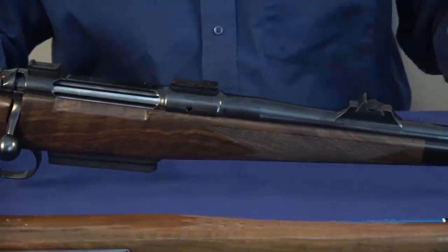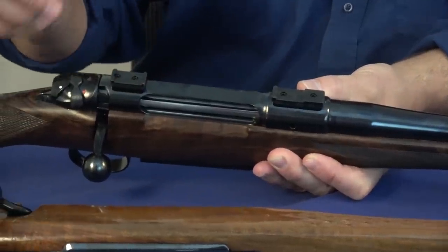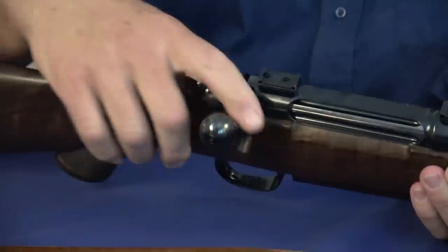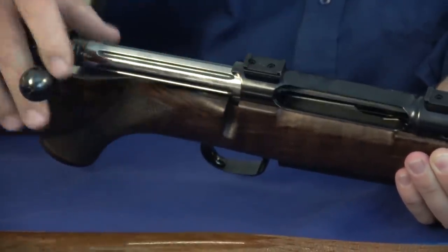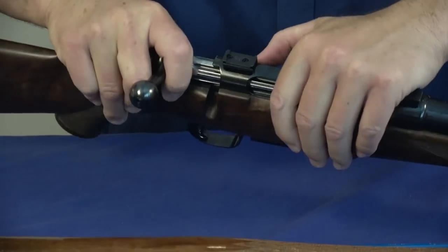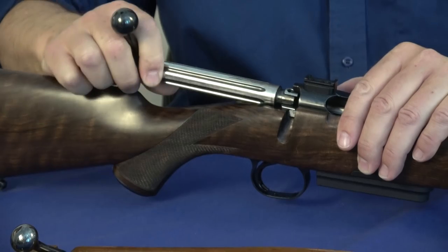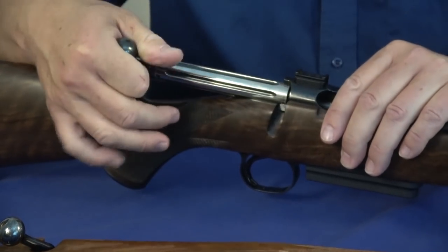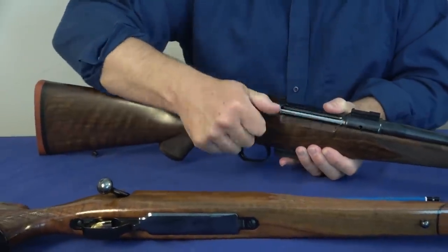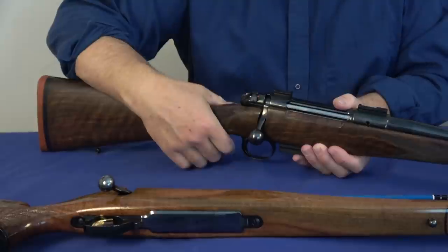This one has Talley bases, so obviously Talley rings which can be quick-detachable. Here's a nice feature you don't get on a Mauser: the bolt lift is minimal and the bolt is absolutely smooth — it's incredibly well designed. The bolt release is in the Mauser position; push it and you can see three locking lugs. The three locking lugs facilitate the minimal bolt lift, whatever it is — 60 degrees — and you can tell by the operation that it's very smooth.